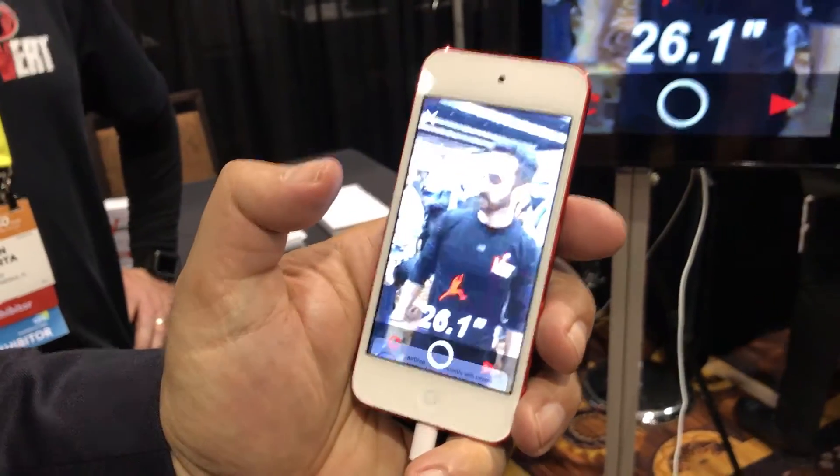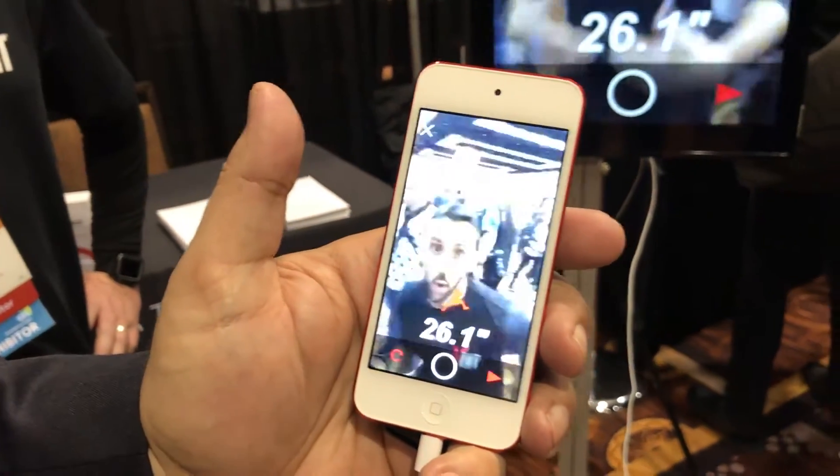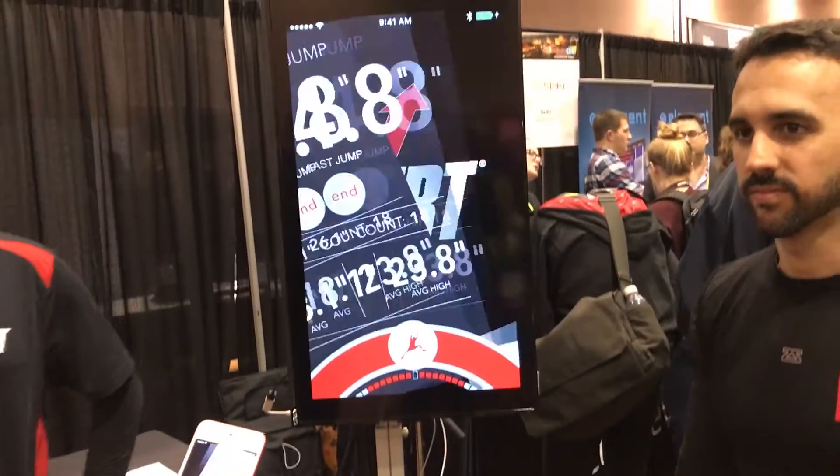The Vert will be available later this year, and it's definitely an interesting take and an evolution on your typical fitness tracker. This is Mark Spoonhour with Tom's Guide at CES 2017.